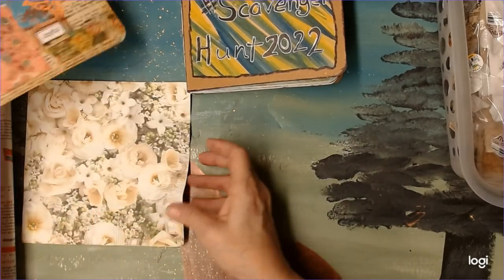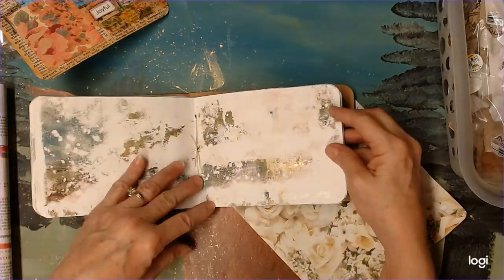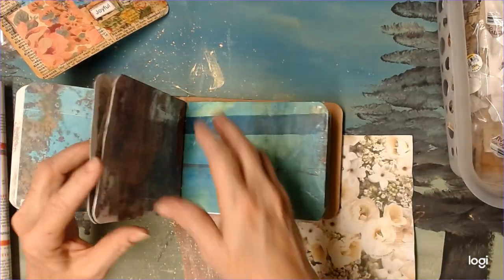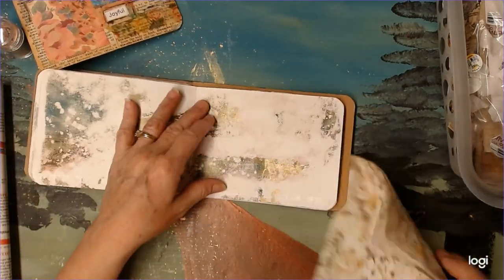We're going to start with the napkin. Let's find the page — it either needs to be dark so it'll come through the napkin, you know, show up through the napkin, or it needs to be light so that you see the napkin.